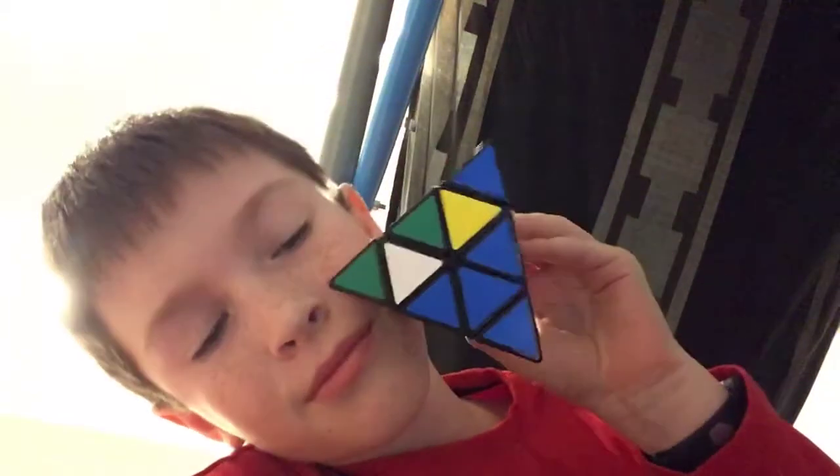What's up guys? Dirt Master Mason here! And today we are going to do the Triangle Rubik's Cube.